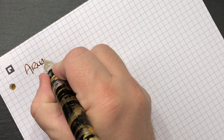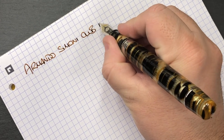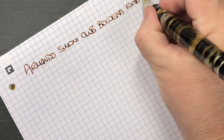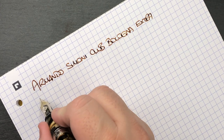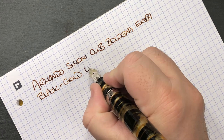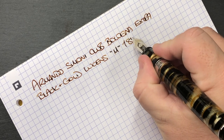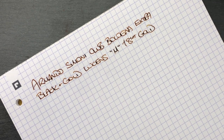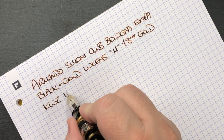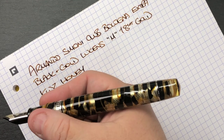Writing sample: 'Armando Simoni Club Bologna Extra — Black Gold Luchance — medium 18-carat gold magic flex nib.' The ink, as you've seen, is KWZ Honey, and that is a lovely color. I think it matches this pen very nicely.